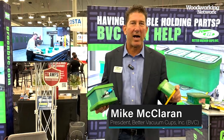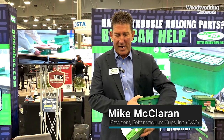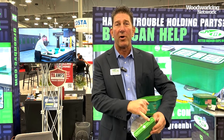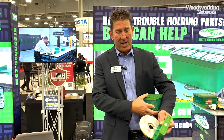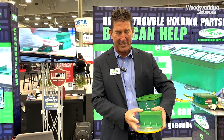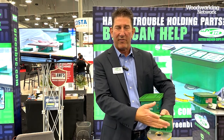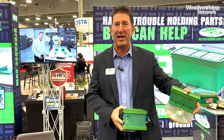Mike McLaren here with Better Vacuum Cups at the AWFS show. Our two new products this year are the SCM cup, which has a removable top, and if you route into it, we can just throw in the foam gasket. This is a very good cup for the SCM because the other ones are made out of aluminum and they're expensive — a very inexpensive replacement cup for the SCM.